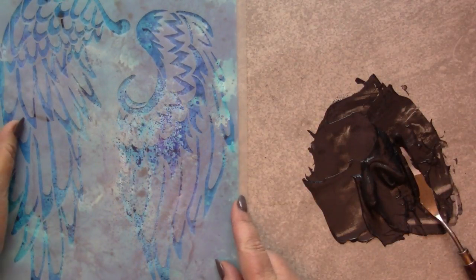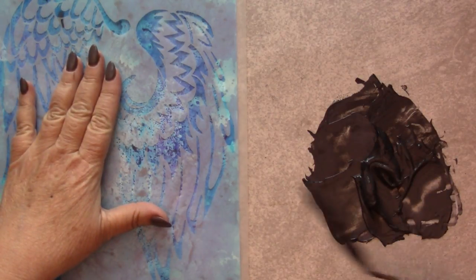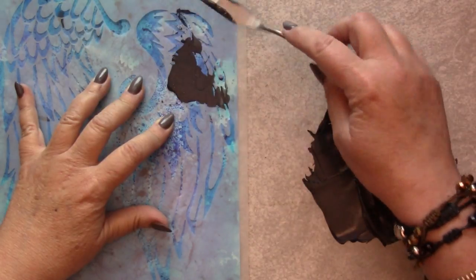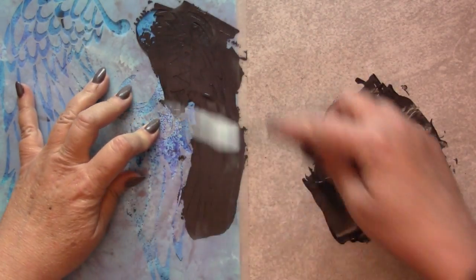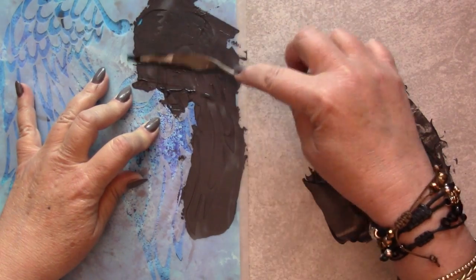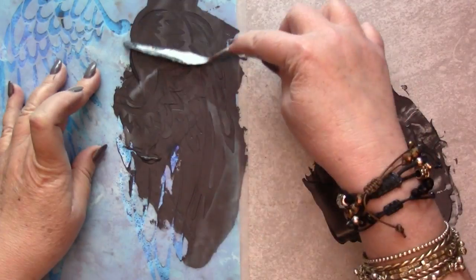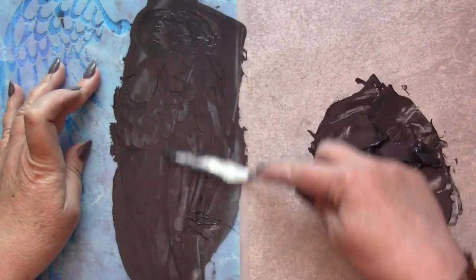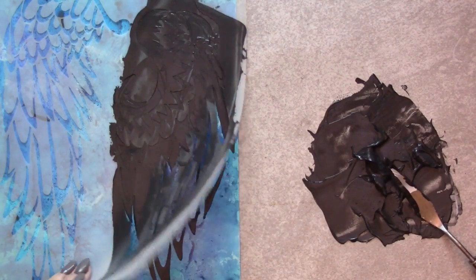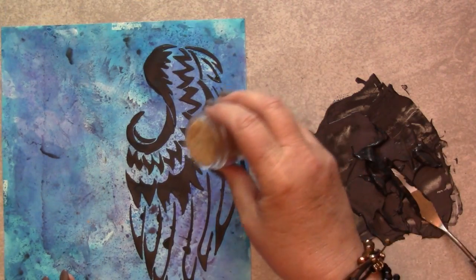I've chosen to tint this mixture so that any bits of it that peek through the final layer of embossing powder will add depth and richness to the design. You can add any color of acrylic paint that you like. When you peel the stencil away, the surface is ready to receive the baked texture. I'm using ancient amber for this example.